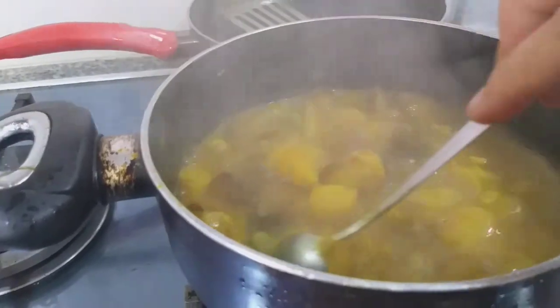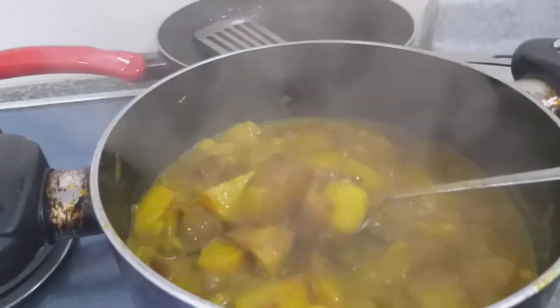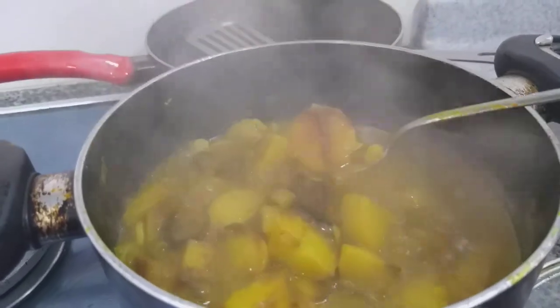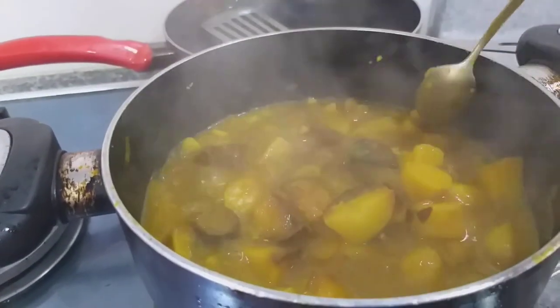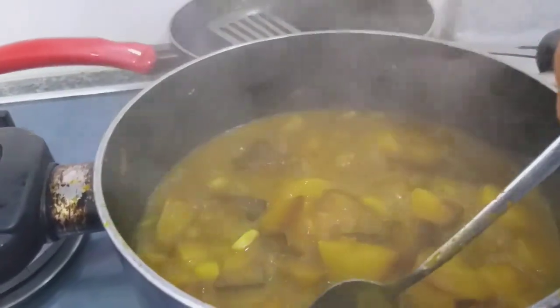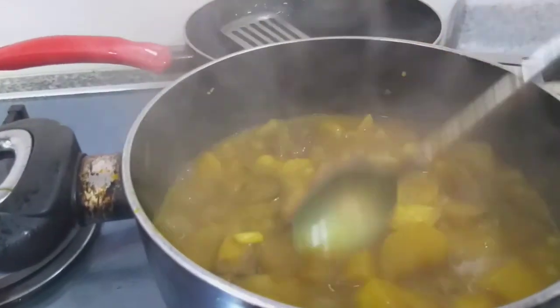When I put it in the air fryer, I put turmeric powder, curry powder, salt, and oil. Then I put it in the air fryer. After that, I fry the onions with curry powder.